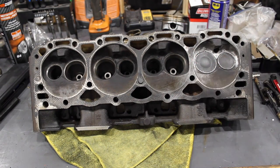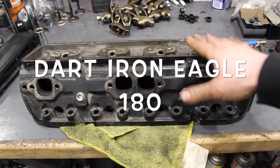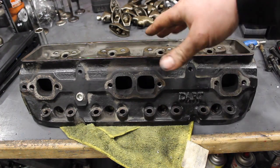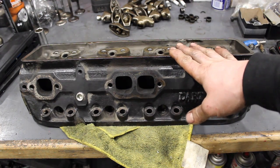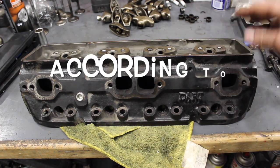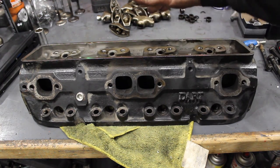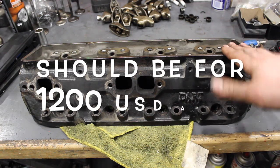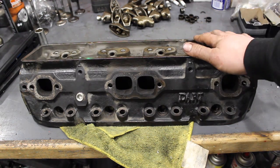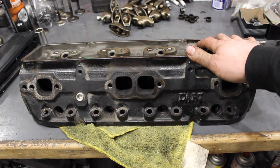We're going to put those up against some other heads. I'm going to use this Dart Iron Eagle 180CC head as kind of the staple of what we're going for. This head is supposed to flow 269 CFM on the intake and 205 on the exhaust, so it's a really well-flowing head for a 180CC intake runner. This head weighs 16 pounds more than the Vortec head stock for stock, which is quite significant.